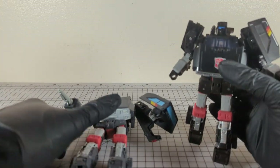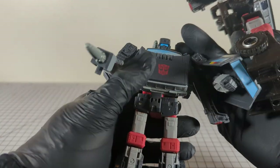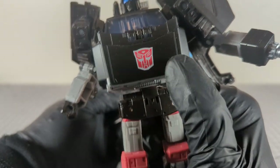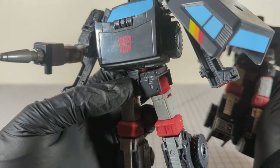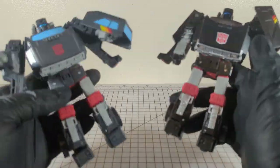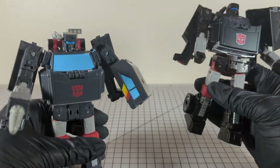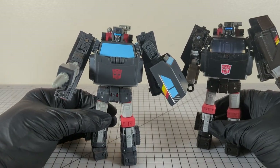The Earthrise version even has translucent headlights, where this one is just silver paint. The Autobot symbol is the same size but almost looks like a white decal on the Earthrise, where this new one is just a straight red symbol with no white background. So far everything is the same identical mold — just a repaint or recolor — and even the paint apps aren't that dramatically different. Nothing really to write home about.